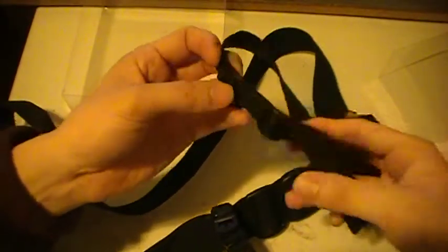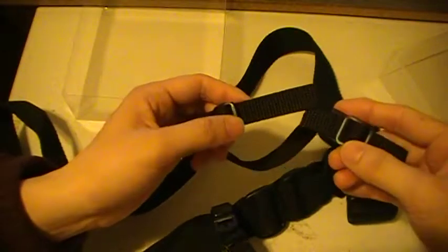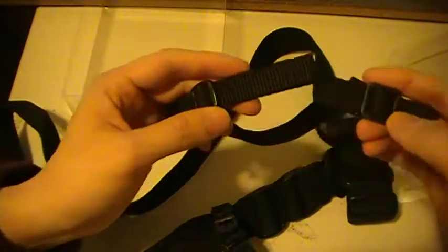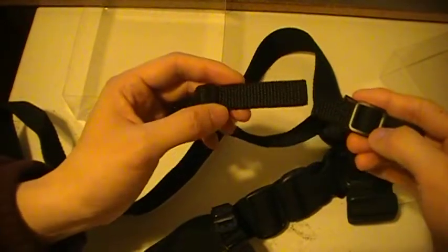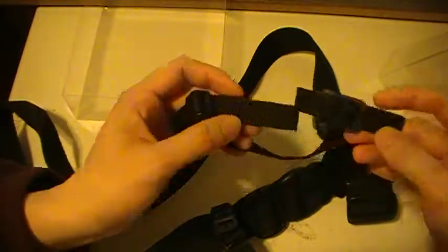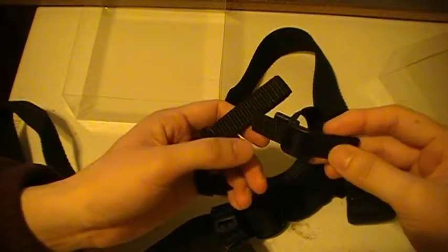It also comes with an additional attachment for either the sheath or the sword itself, depending on how you like to configure it. But for all intents and purposes, this is for the sheath when you need to carry it upon your back — not like what you see in the movies, but tactically, so you can pull it from your back and draw your weapon.